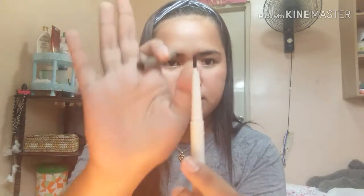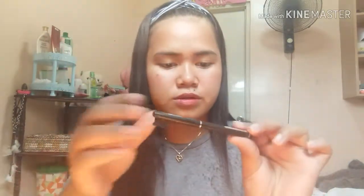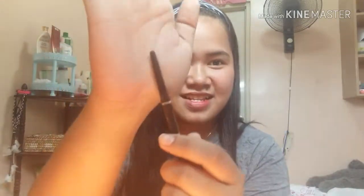It has a pencil on one end and a brush or spoolie on the other. The liquid part is already empty — it's all used up, nothing left. So I'm just using the brush part. The shade is brownish.